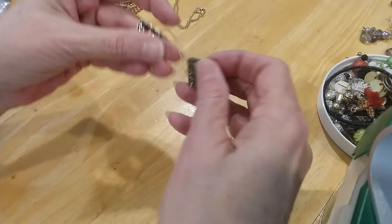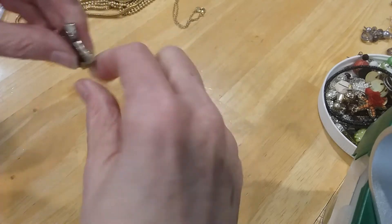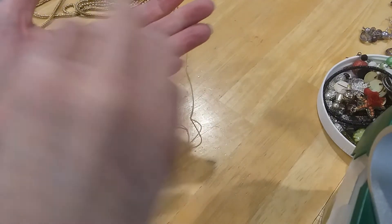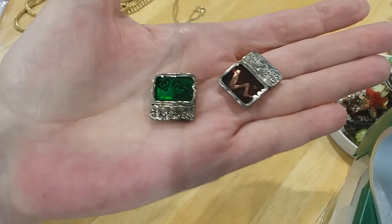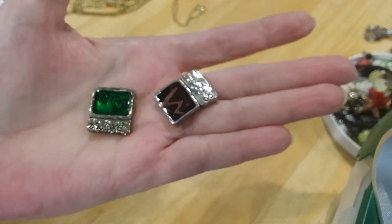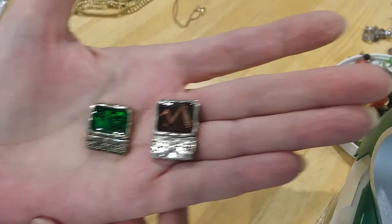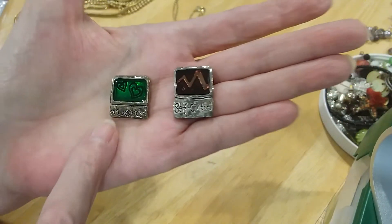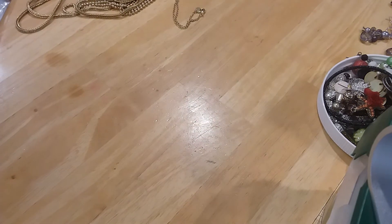We have these two little stretchy charms — we'll put those in the craft lot. Very cute. Self-control and love — craft lot they go.